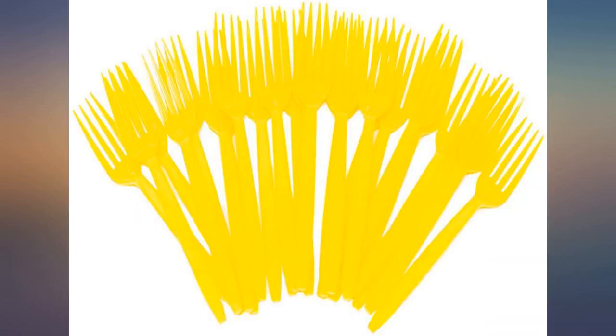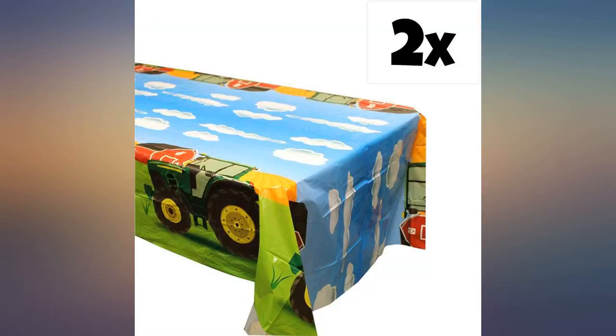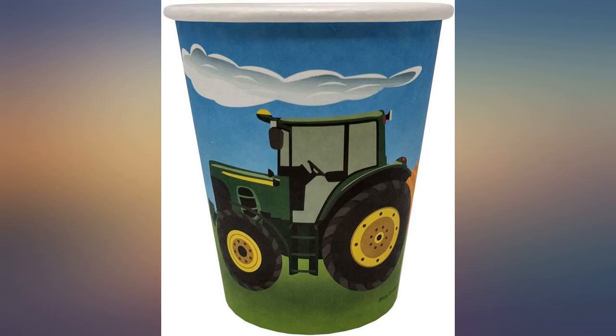Cups are not meant for adults — too small. The plates are not super thick, but they're not cheap and flimsy either. Great quality for the price, grandson loved them. It was for his birthday party and the plates were sturdy enough to put cake and snacks on. Would definitely buy again.